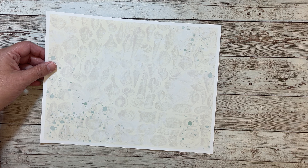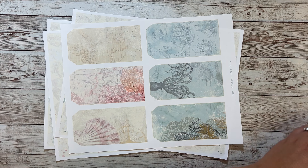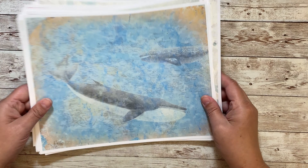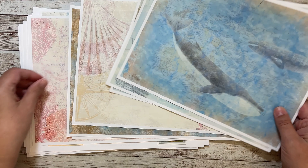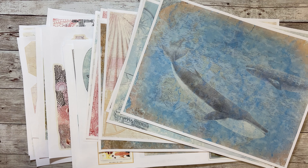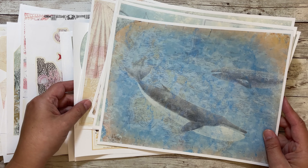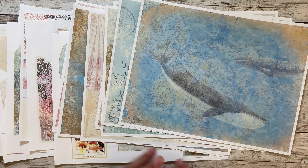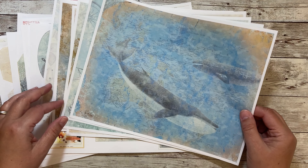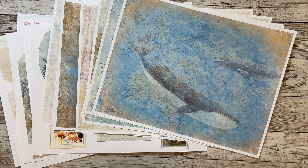So this is the Ocean Hues kit — again, 20 pages. You can find it currently listed in my Etsy shop. I'm going to be having it on sale for the first week, so you can go check out the sale. I haven't decided yet whether I'm going to make a junk journal or a file folder, but I will be making a project with this kit and I'm super excited about it.